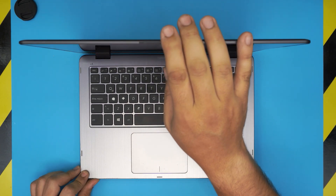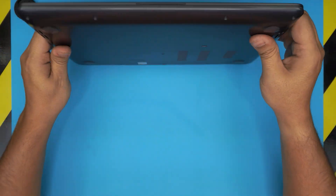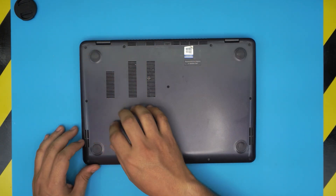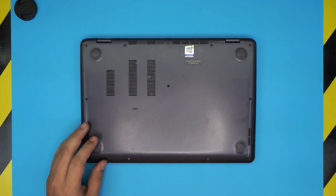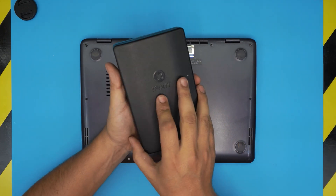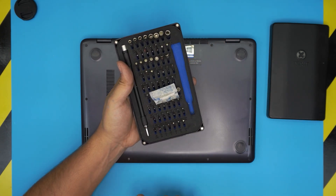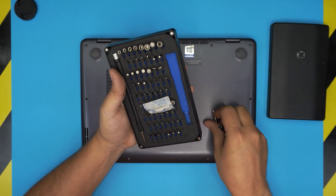First thing: power off the laptop completely, then flip it upside down. You're going to see a whole bunch of screws on the bottom case. Grab a screwdriver — I use the iFixit screwdriver set as they have one of the best bits out there. You'll be using a Phillips number one.